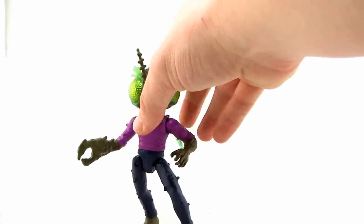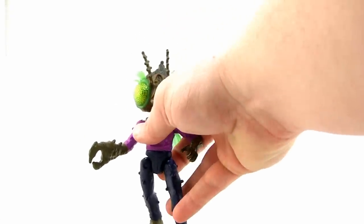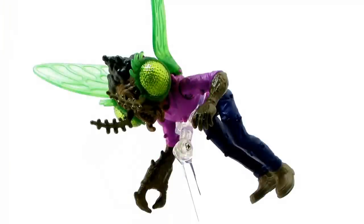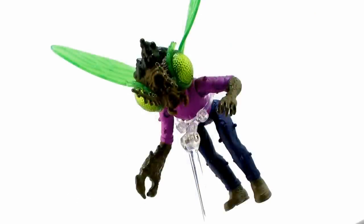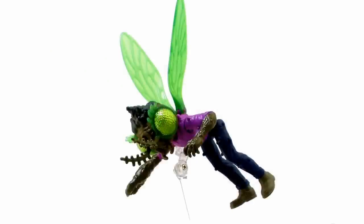One reason I really like that head articulation is that if you have a clear flying stand — note that this figure does not come with one — you can bend his head looking up, bring his legs down, and get him in that really great hunched-over flying pose we often see him do in the cartoon series. It looks awesome and it's so satisfying being able to pose the figure this way. I kind of wish the flying stand came with the figure, but if you have one or can get one, it's a great way to display him.